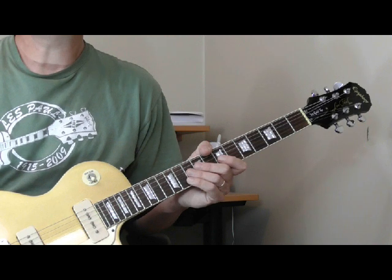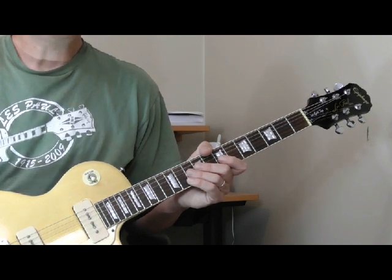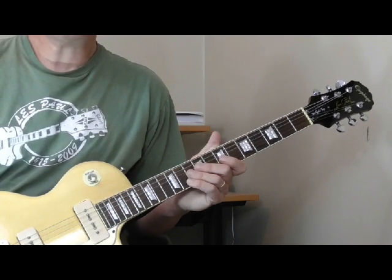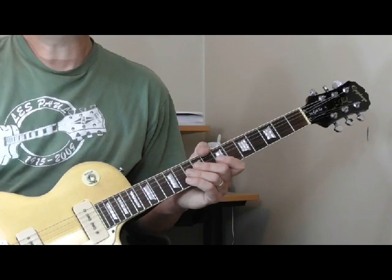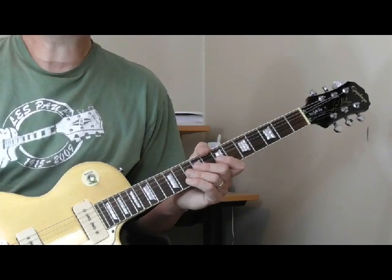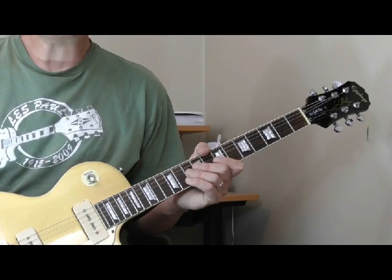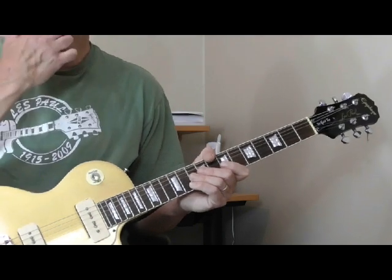Welcome to another classic licks video for old school blues guitar. For September we're going to look at some licks I've learned from listening to the playing of Billy Butler. Billy Butler was a great jazz and rhythm and blues guitar player. He played behind Bill Doggett and also had a solo career and was a session man for other people.